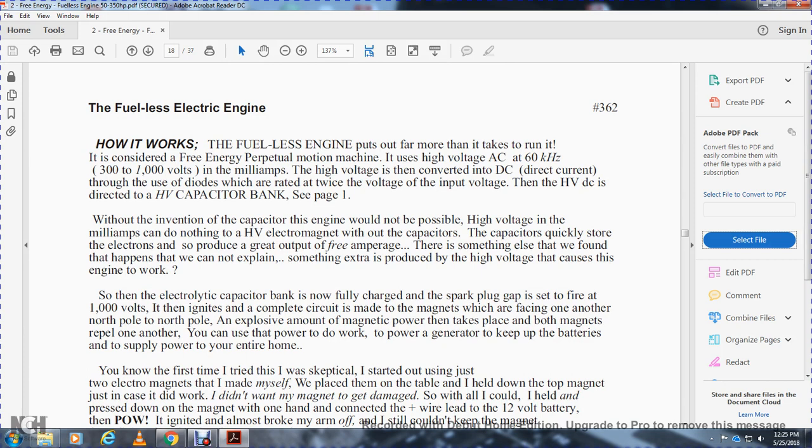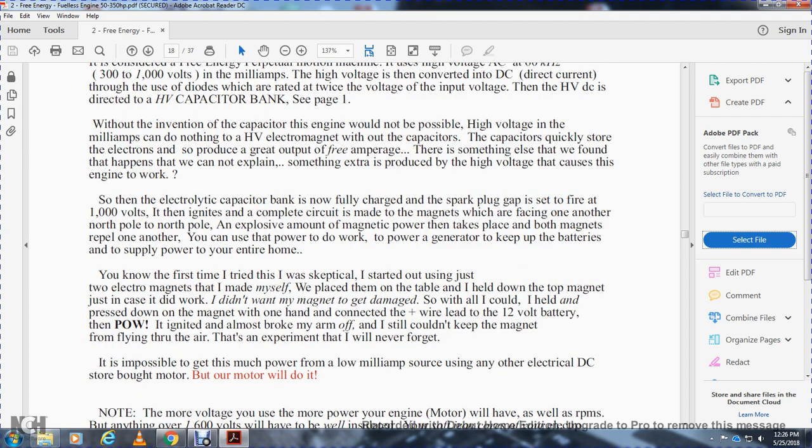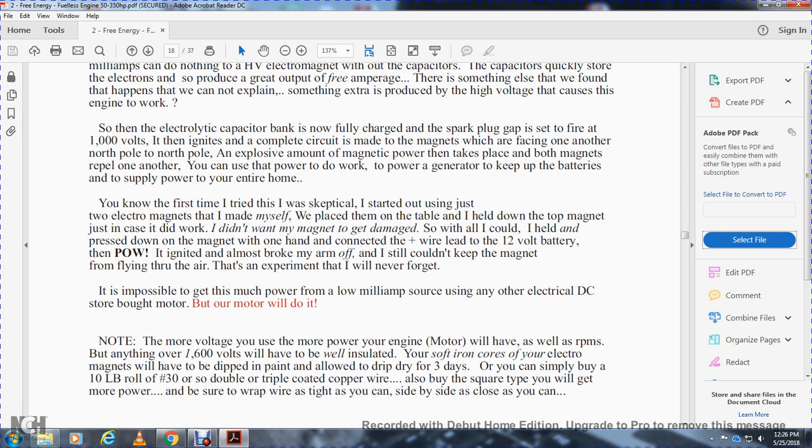How it works: the fuelless engine puts out far more than it runs on — considered free energy, perpetual motion machine. It's high-voltage AC, 60 kilohertz, 3,000 to 1,000 volt milliamp. The high voltage is converted to DC current through diodes rated at twice the input voltage. The high-voltage DC is directed to the high-voltage capacitor bank. Without the capacitor, the engine would not be powerful. The capacitor quickly stores electrons to produce greater output. There is something extra we cannot explain that the high voltage produces to make the engine work. Once the electronic capacitor bank is fully charged and the spark plug gap is set at 1,000 volts, the complete circle of magnets facing one another — north to north pole — releases an explosive amount of magnetic power, causing repulsion, giving power to do work and generate power to keep the batteries and supply power to the entire home.